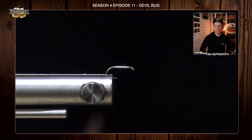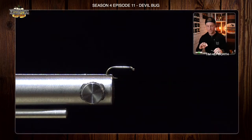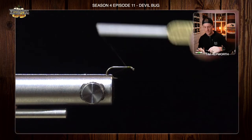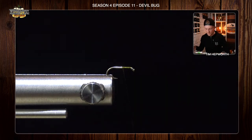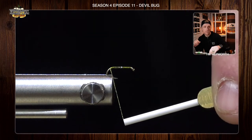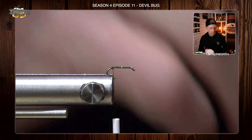All right, the Devil Bug. There's a few different ways to tie this fly, but I'm going to take you through probably the most simple, quick, and effective way to get a bunch of these cranked out in your box. So I'm just going to use some olive colored UTC-70. I'm just going to start my thread behind the eye, get that tag out of the way, and now I'm going to work this all the way back to about where the barb would be. Let's just leave our thread right about where it would be.